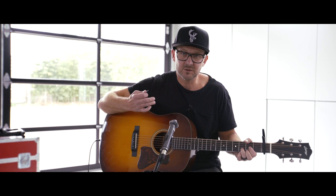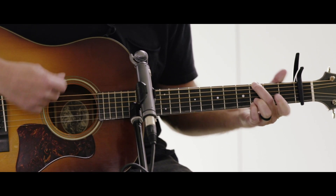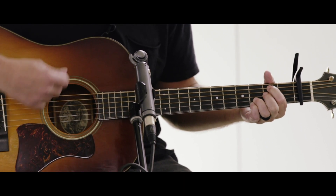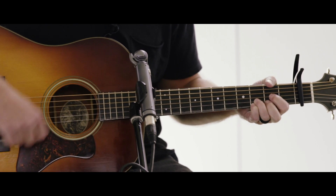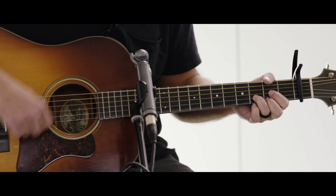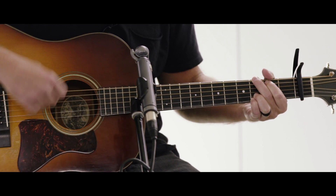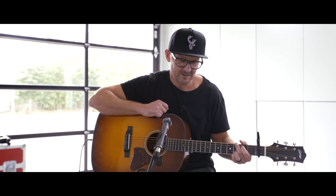For the strumming pattern — what's fun about this one because of the tempo — from the get-go, it's one of the few times I would strum hitting the strings on the way down and on the way up the whole song. There's just so much energy from that. So down, up, down, up the whole time. And that's the strumming pattern I would play for that song — and that's Holy Roar.